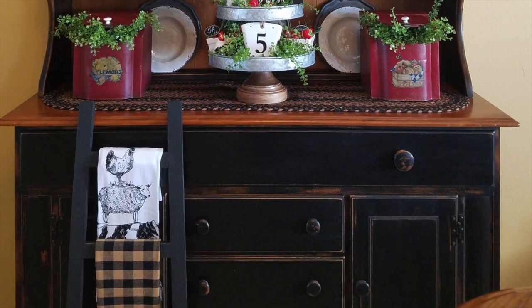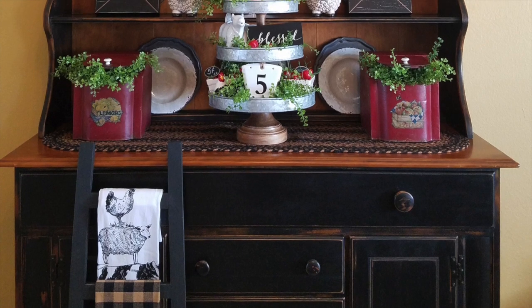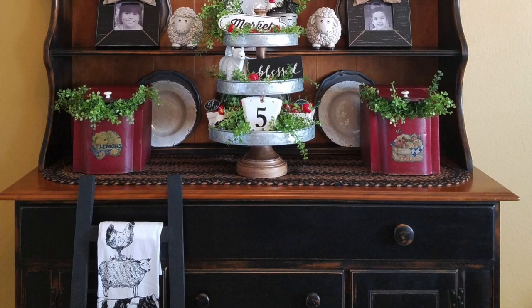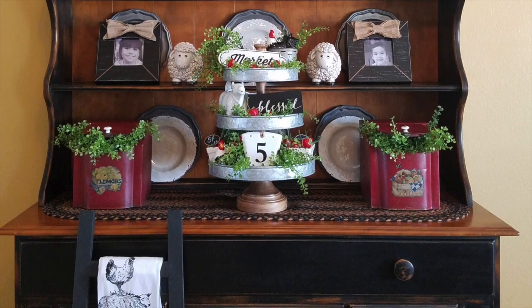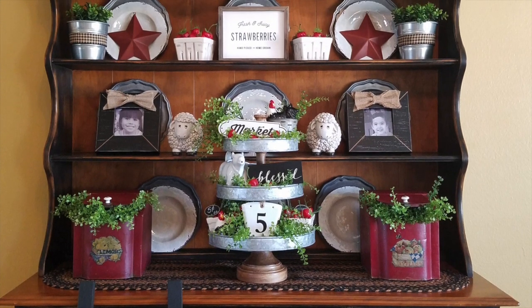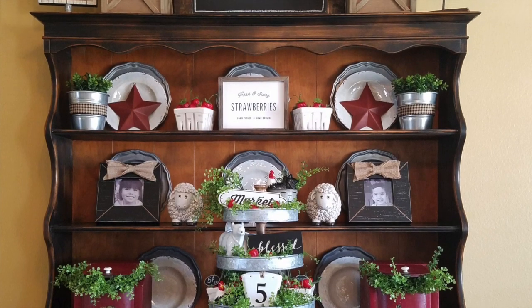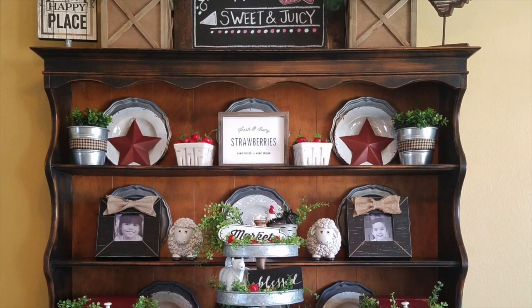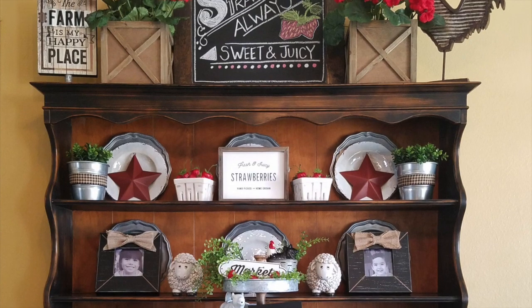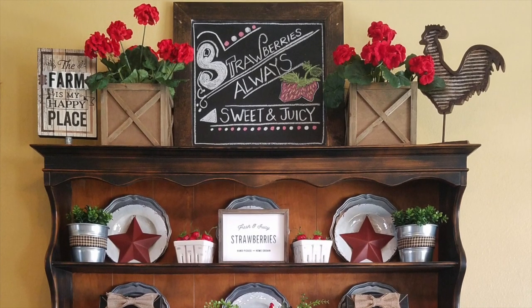Hi friends, it's Rosalie at Satina Country Cottage — welcome back to my channel. Today I wanted to share how I decorated my country farmhouse hutch. I wanted it to resemble a farmers market strawberry stand, and I think I achieved the look. The hutch itself has been refinished in flat black and distressed to give it that rustic country primitive look.